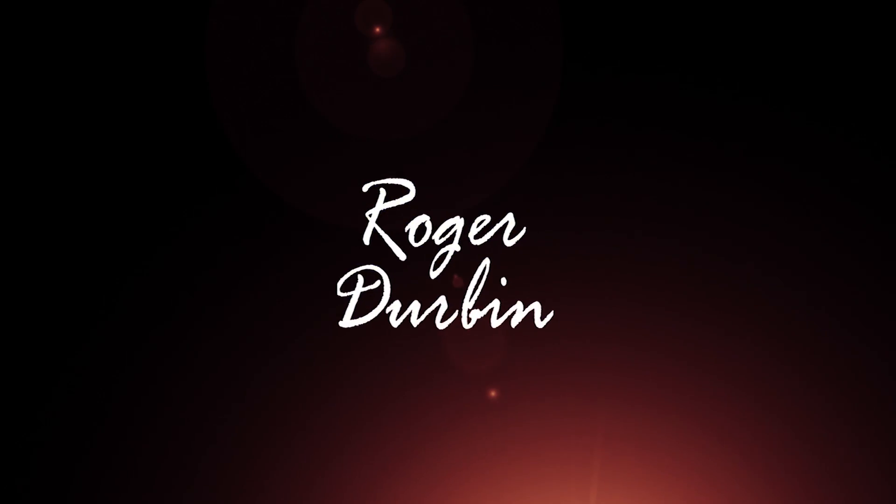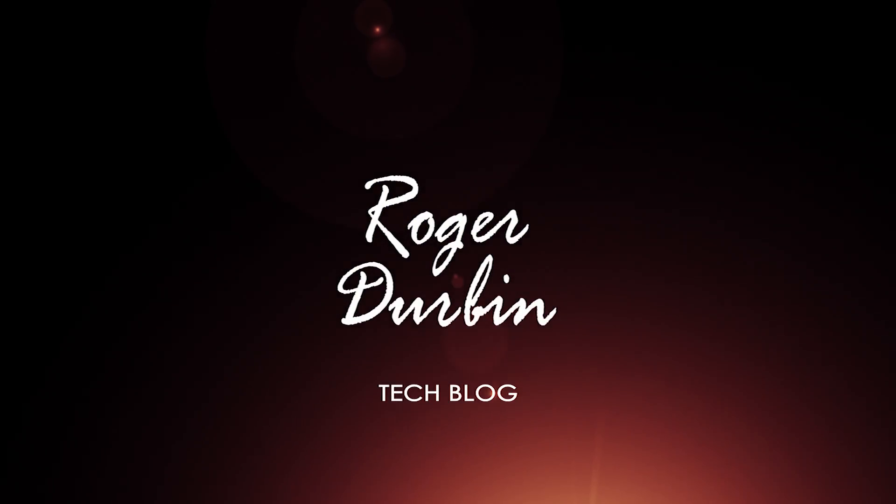Hi, I'm Roger Durbin. Welcome to my blog. I'm 164 flights in now, and I wanted to update you on what I've learned so far.